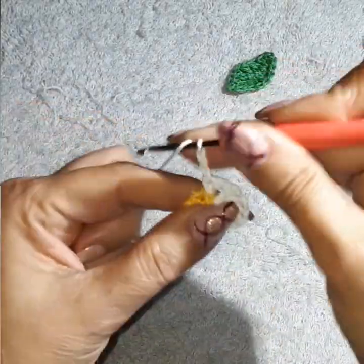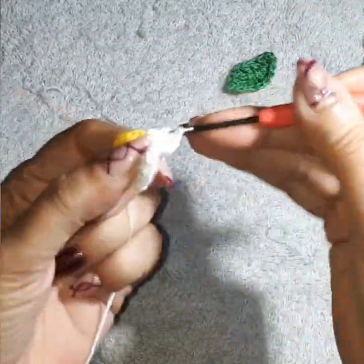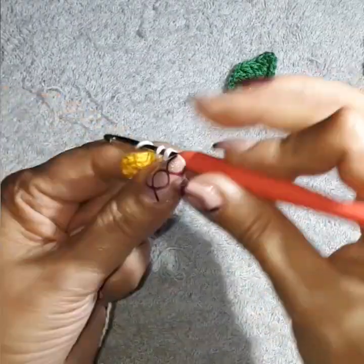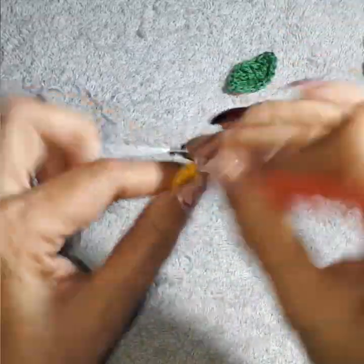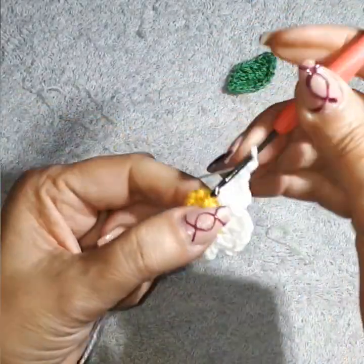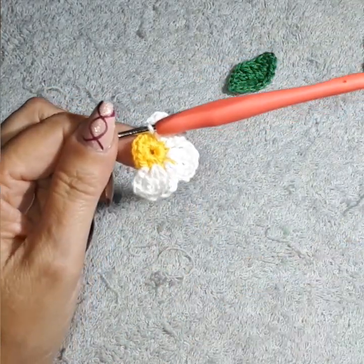Again: two chain, come into the next space and create three double crochets in the same space — that's the second petal. We'll have six petals altogether. Two chain, next space, single. Continue this pattern: two chain, three double crochets in the same space, two chain, single — repeating until you have six petals all the way around the flower.